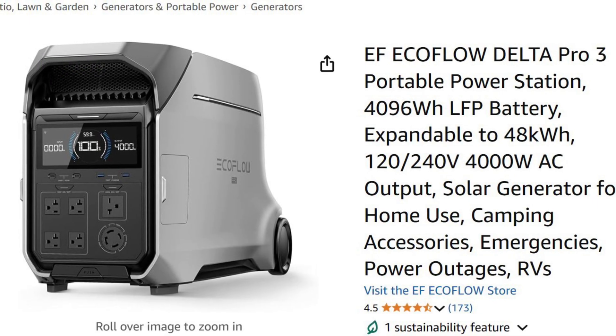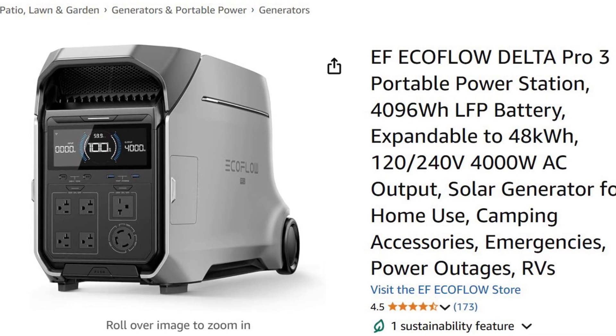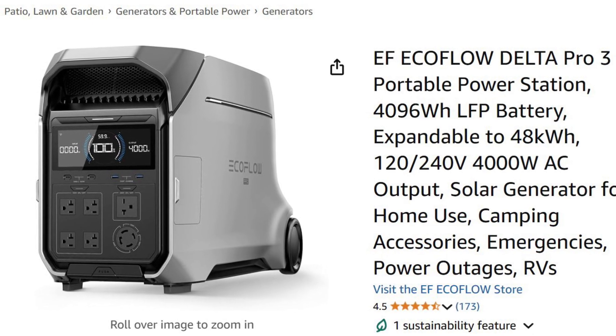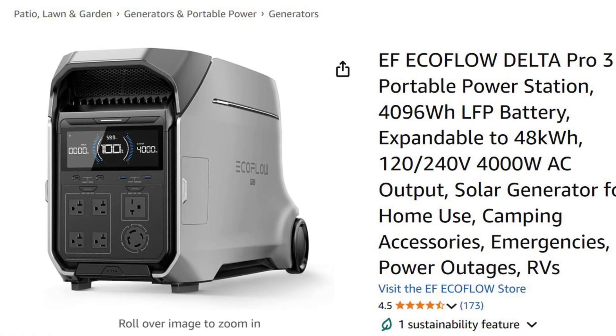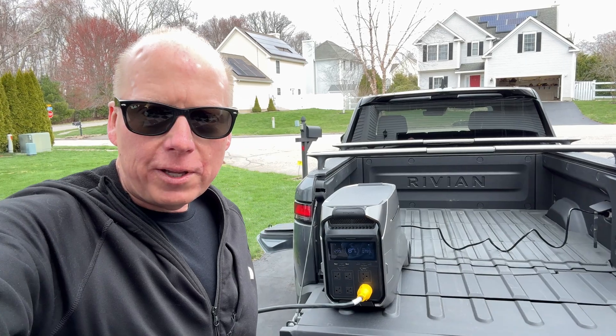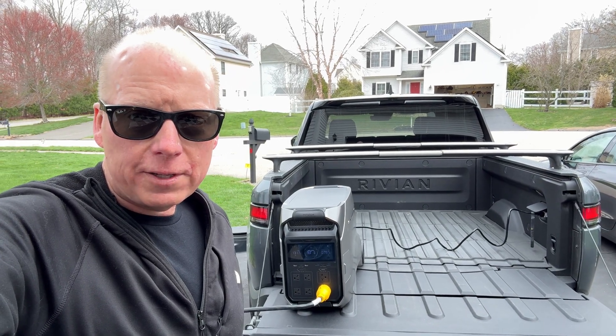I'll put a link to the EcoFlow Delta Pro 3 on Amazon if you'd like to purchase, and check out my other video where I charge the Rivian using the Delta Pro 3 and the Rivian mobile charger. Remember to like and subscribe for more videos about EcoFlow, Rivian, Tesla, Wi-Fi, and tech products.